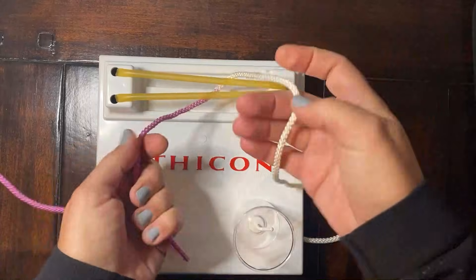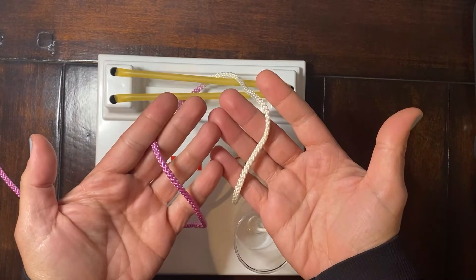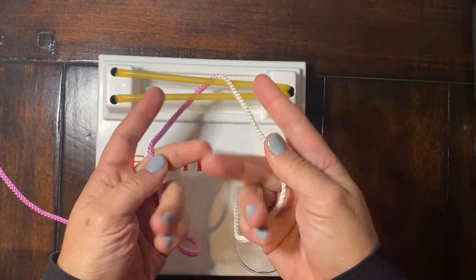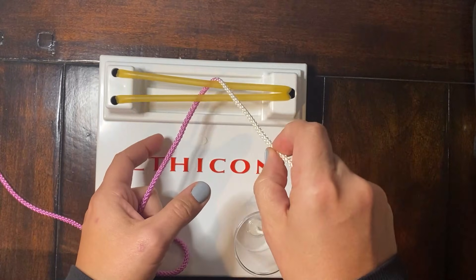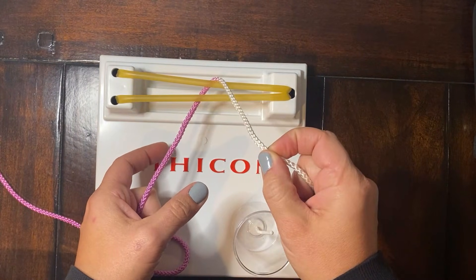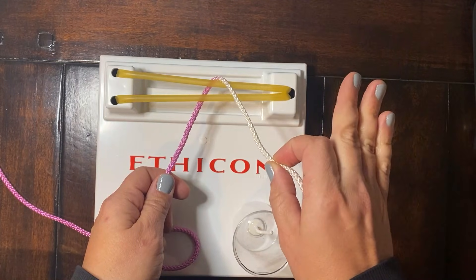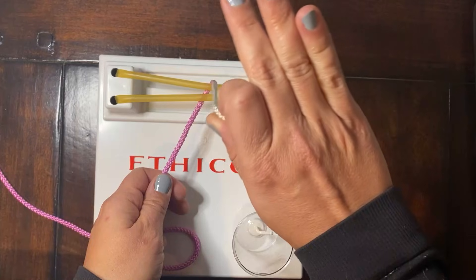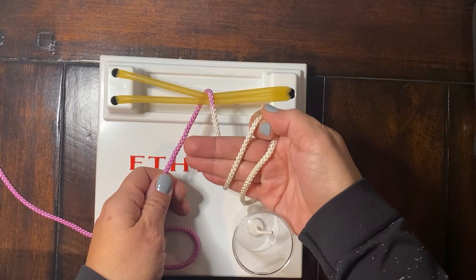The right hand is going to do most of the work here. The left hand is what we call our post. So we'll start on our pistol grip, as we do with most knot tying techniques. Our first move is to pinch the suture between your index finger and thumb on the right side, then let go with those last three fingers. You're going to come above the suture, rotate your hand, and chop down on it.